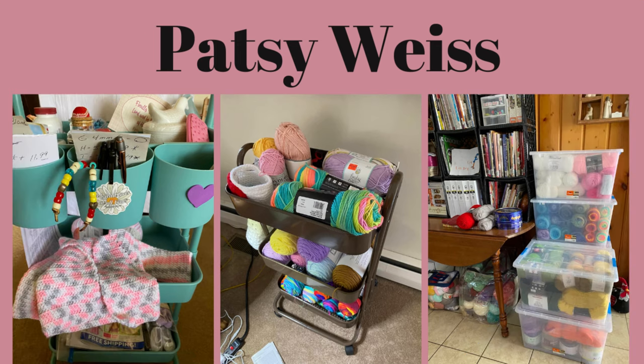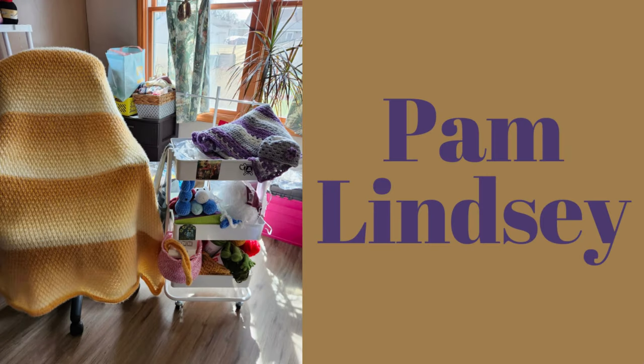Patsy says she only has one in progress — a baby sweater and hat by Yarn Inspirations, which I told everyone about when I was making it for my granddaughter. She said it was showered with gifts by her husband for her birthday last Friday — happy birthday, Patsy! She got a new cart for yarn, a set of Tulip crochet hooks, and eight totes from Joann's. She's been busy sorting yarn and trying to organize her crochet room.